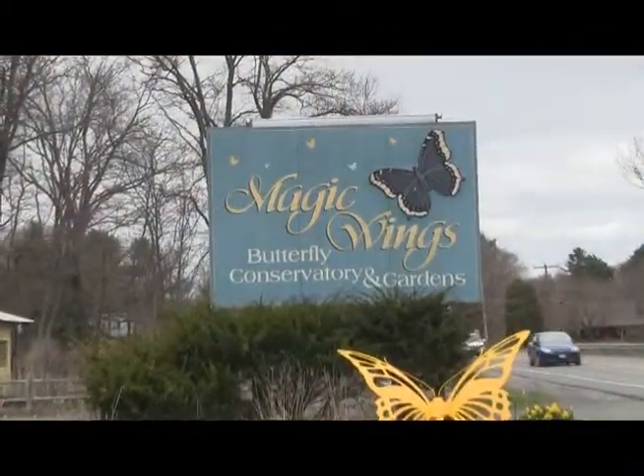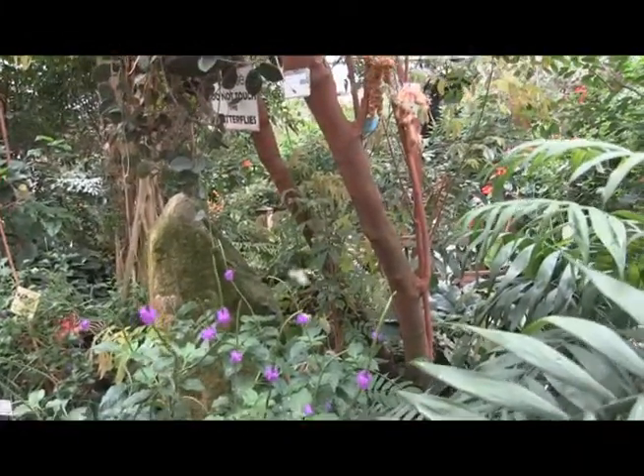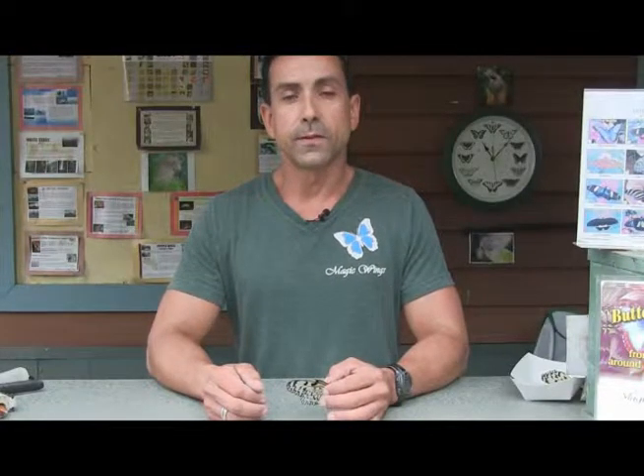Hello, my name is Fred Gagnon and I'm the curator at Magic Wings Butterfly Conservatory and Gardens in South Deerfield, Massachusetts. I've been here for almost 15 years. I've been doing butterflies, or raising butterflies, since I was three or four years old — I was told; I don't remember that far back.